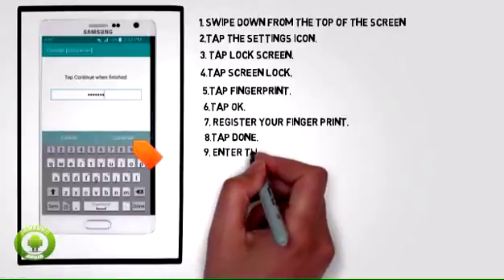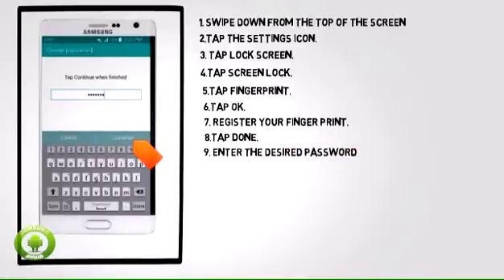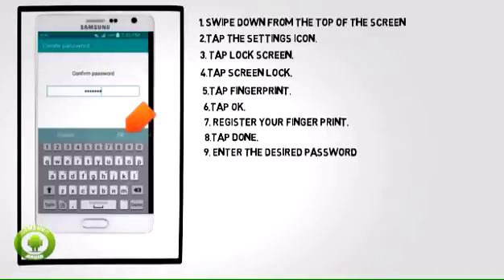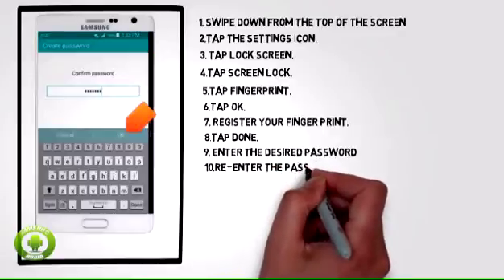9. Enter the desired password, then tap Continue. 10. Re-enter the password, then tap OK.